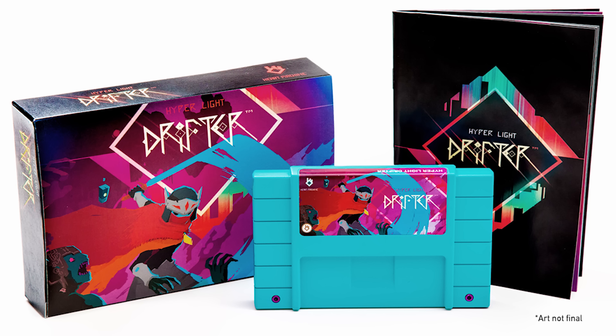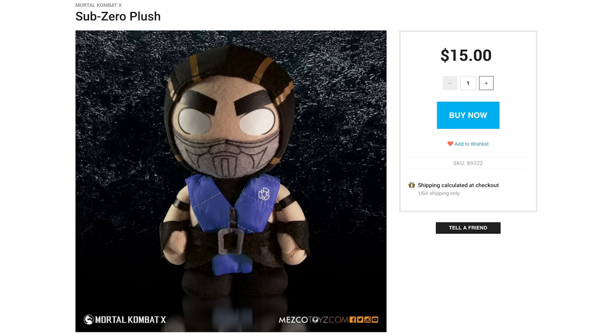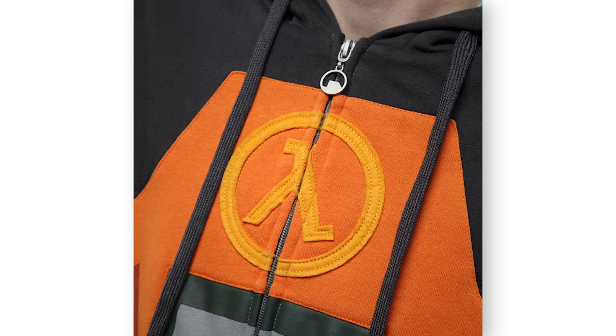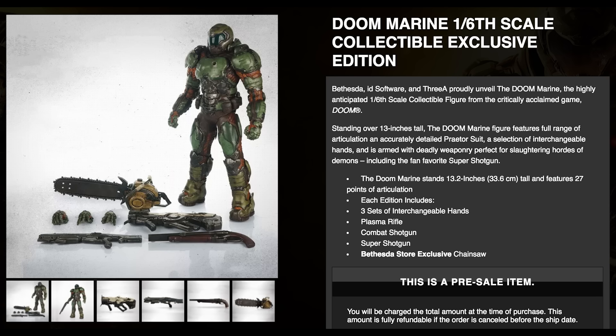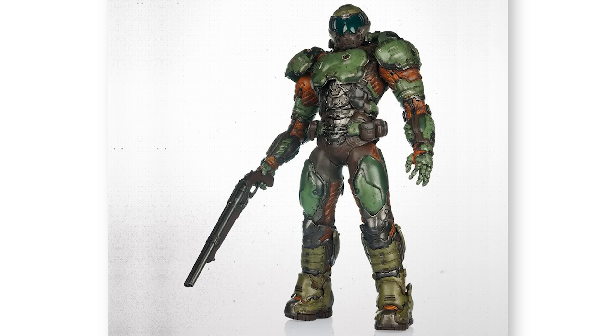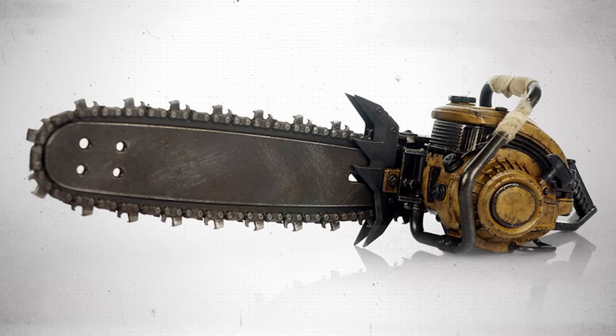Speaking of cool, chill out with this Sub-Zero plushie and attach this golden eye pin to your Gordon Freeman HEV suit hoodie, which may not actually protect you from otherworldly creatures, but perhaps this awesome 1/6th scale figure of the Doom Marine will. He comes equipped with a full arsenal of lethal weapons including a sawed off super shotgun and a chainsaw that's ready to rip demons in two — because what else are you going to do with a chainsaw on Mars?